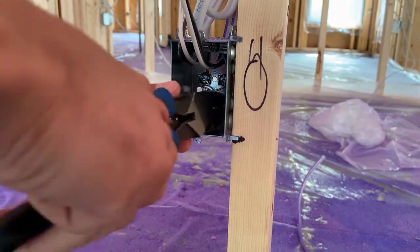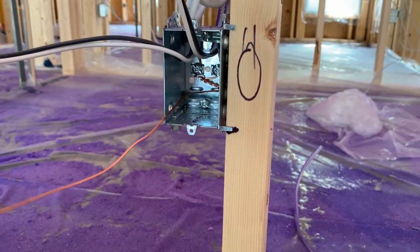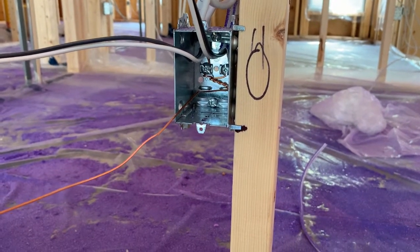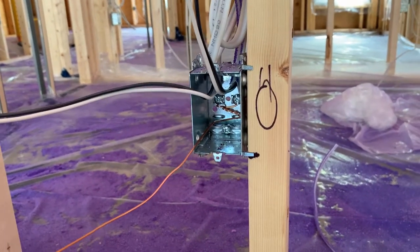He's put each one under the ground terminal and also twisted them together, then cut the loose end off so we can shove it back in the box. Our code here in Canada allows that — it may be a little different in other parts of the world where you have to add a marrette — but we're allowed to do it here. So now we have a ground wire and two blacks and two whites which are going to continue through.